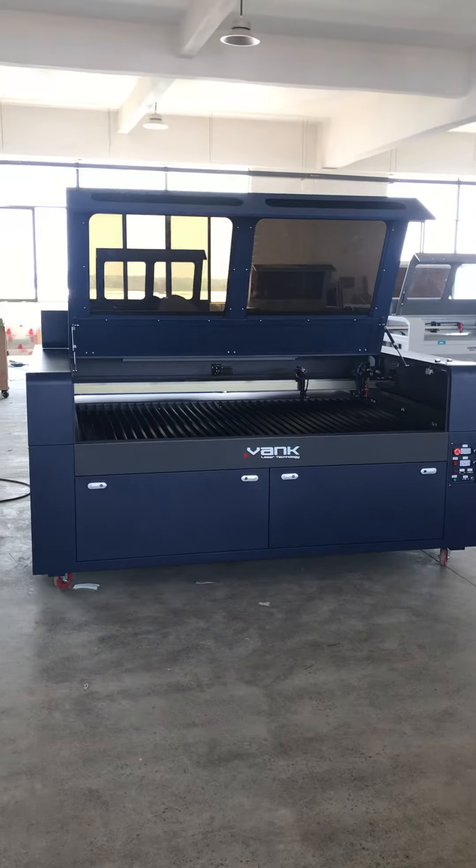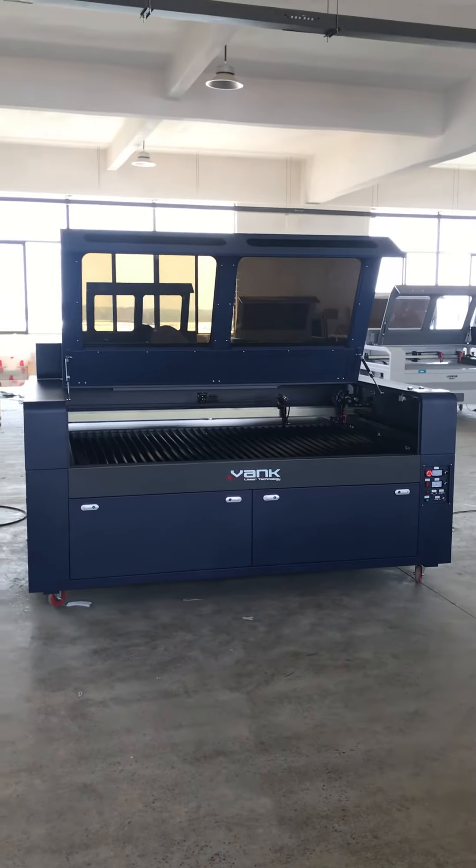Anyway, welcome — contact us to order your laser machine. Thank you.